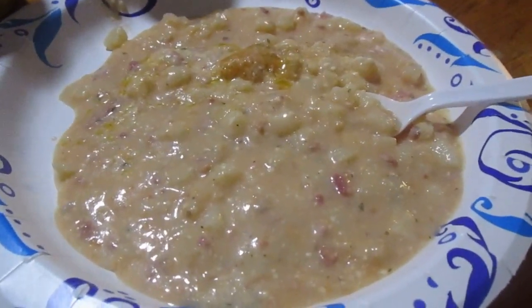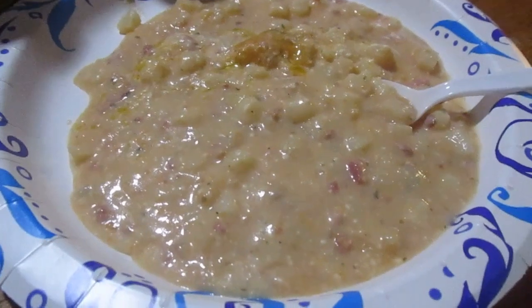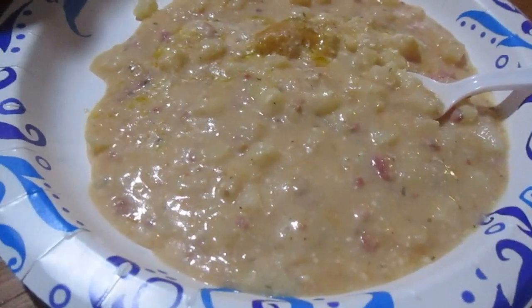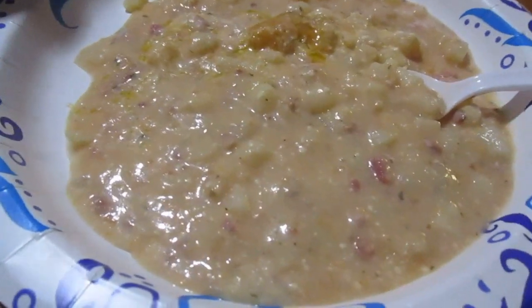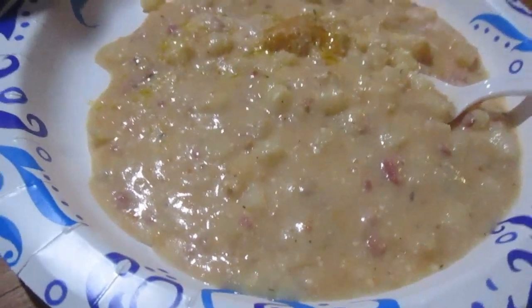Hey, my legion, how y'all doing today? We tried a loaded potato soup — it was like a viral recipe on TikTok, or at least something I came across.